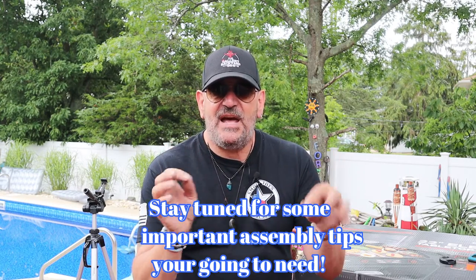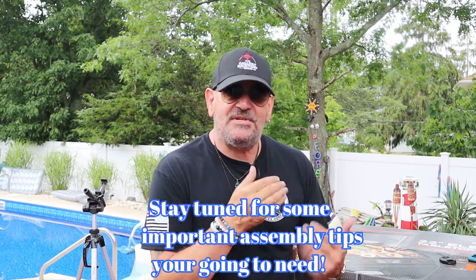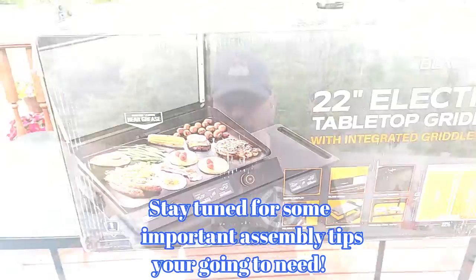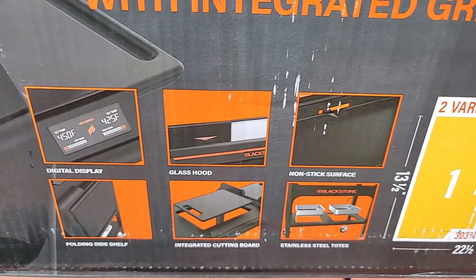When I do these assembly videos, I like to take it step by step. I don't like to hit it with fancy edits or heavy music — just step by step assembly, the same as you would be doing it at home.